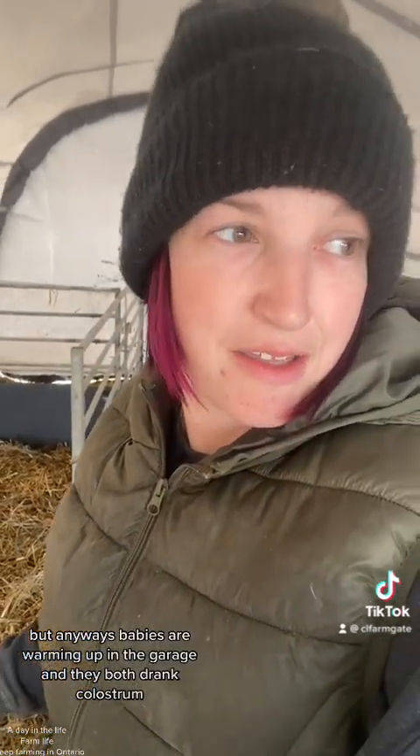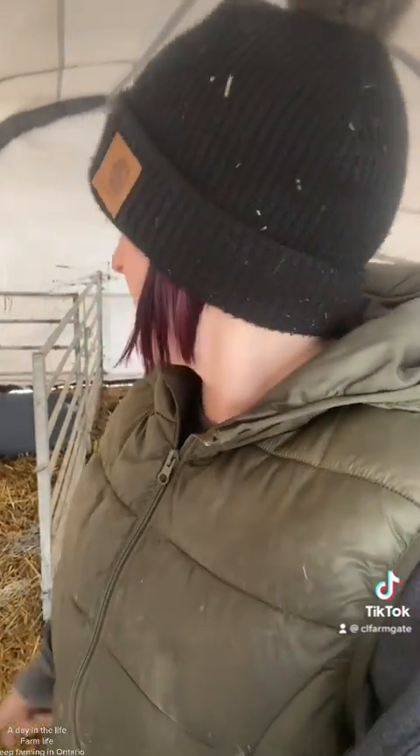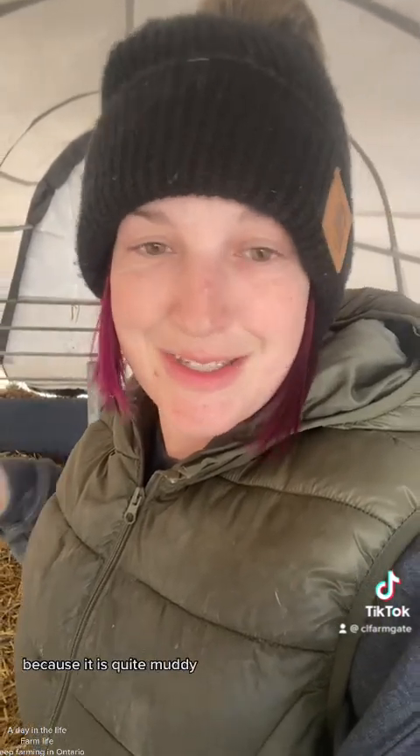We have our first official shithead mom of the group. So I set up a little jug here — it's not ideal, I might put another jug gate over to make it more square. But anyways, babies are warming up in the garage and they both drank colostrum. Now I'm going to go wrestle this sheep again through the mud and bring her out here, then bring her lambs back and see how she does.